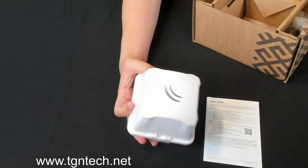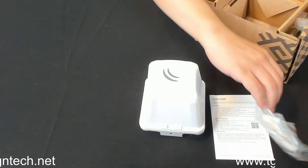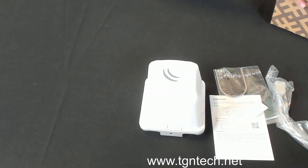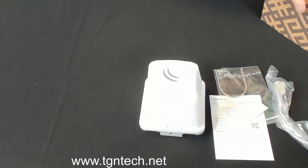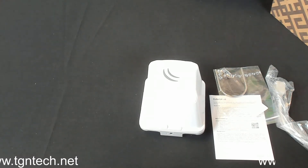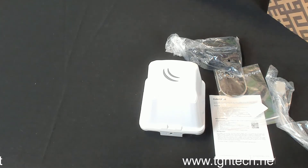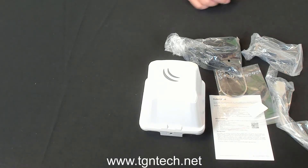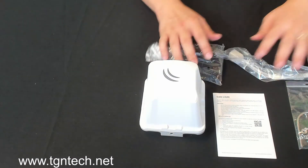You have the cube itself, and it comes with the injector, the u-hook, and of course the injector comes with the adapter. These are all the brackets. Let me lay everything out on the table so you can see it all.